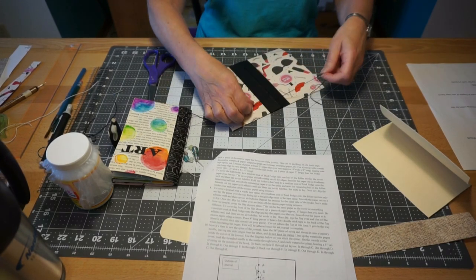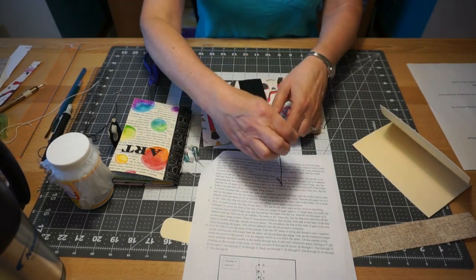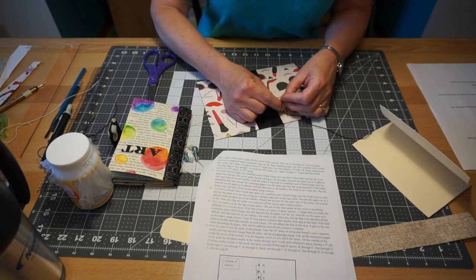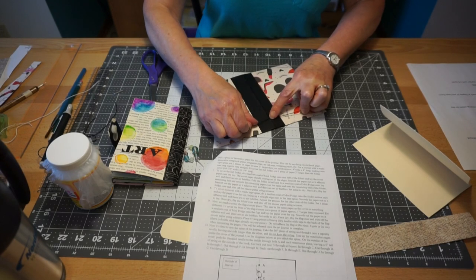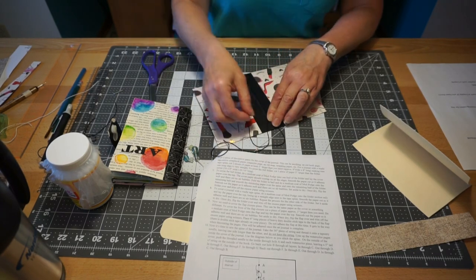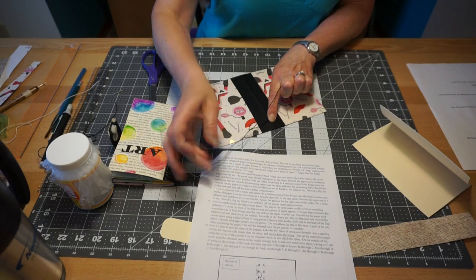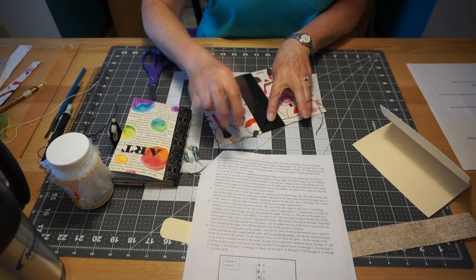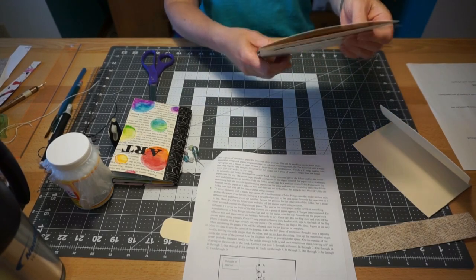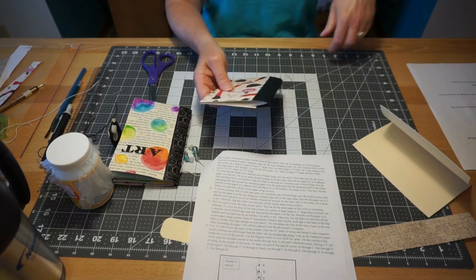Tie your square knot right at hole A — right over left, then left over right. You have to have creative fingers, and if you don't, find a friend to help. Our journal is now all put together, pages inserted. Close it up — there's your journal.